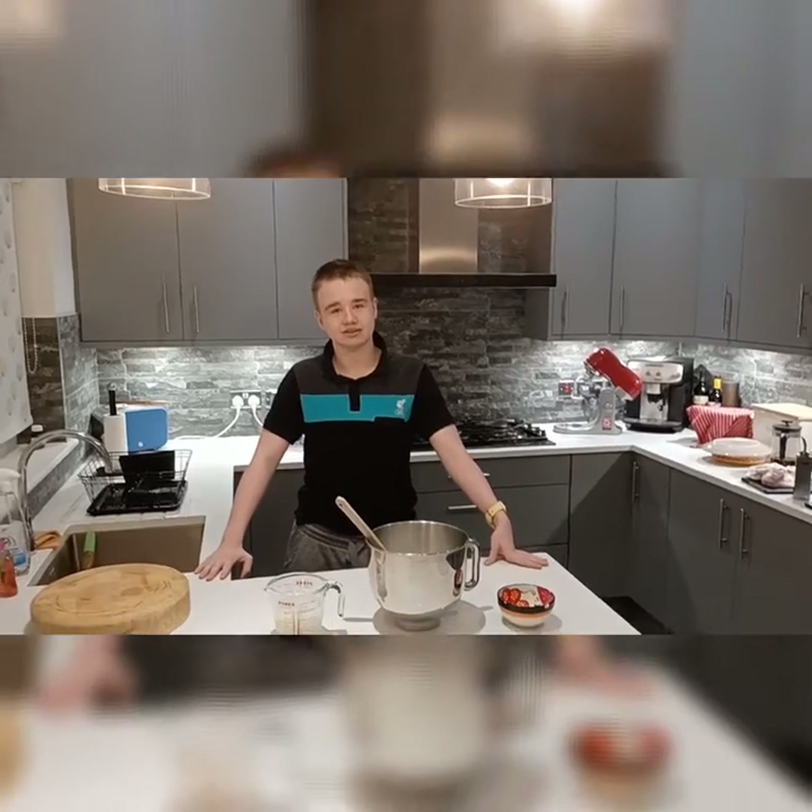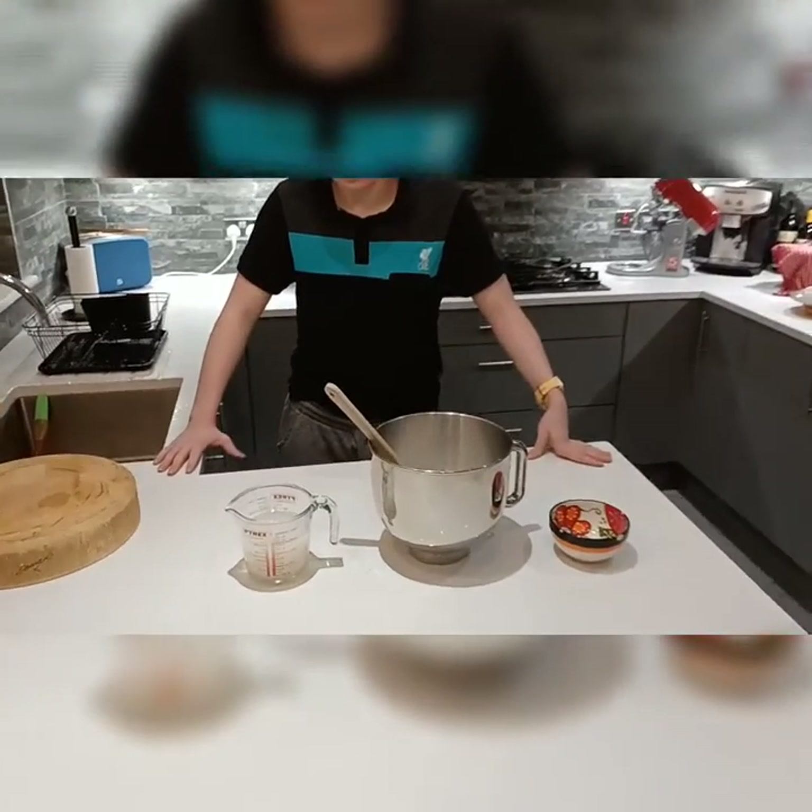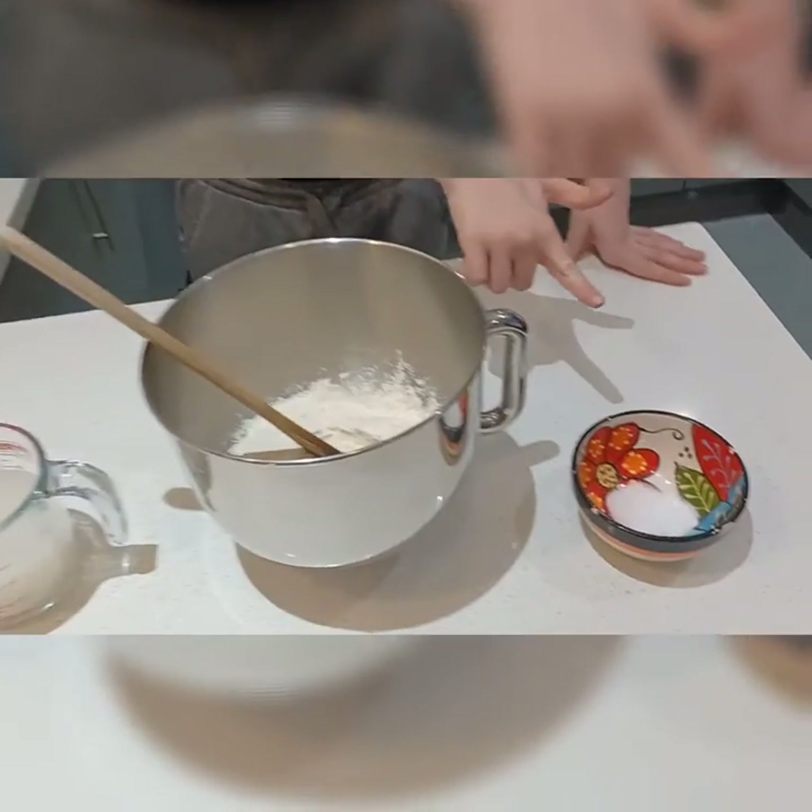Hi folks, welcome back to my YouTube channel. So today we're going to make potato bread. We're going to use water, eggs and sugar, flour and salt.